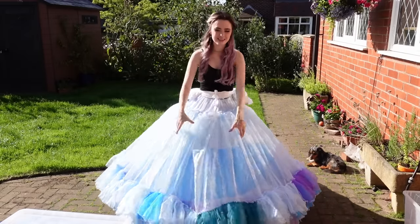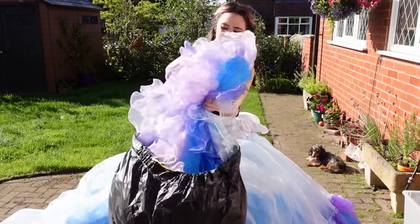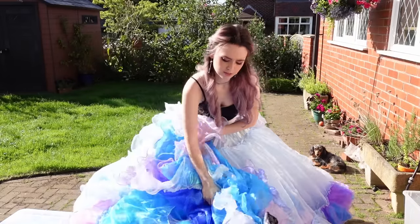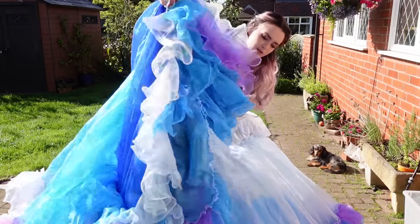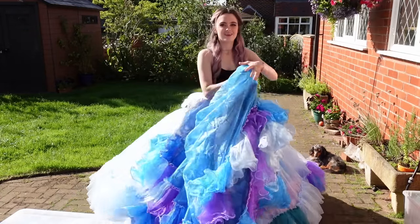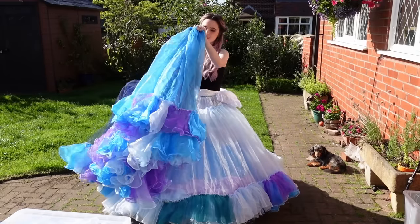Next is the next layer of petticoats — layer two. So that's the top there, so this one. Layer two of the petticoats. This one just ties at the waist and goes over like so.